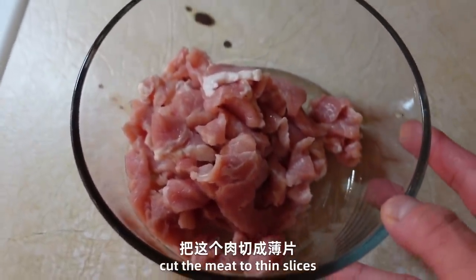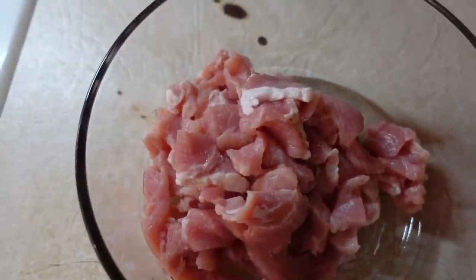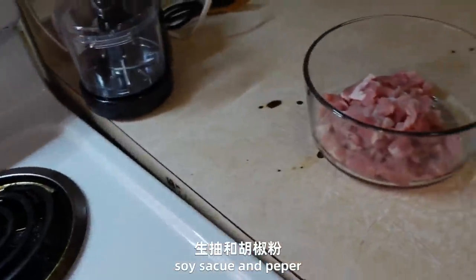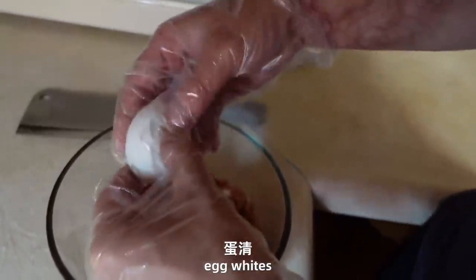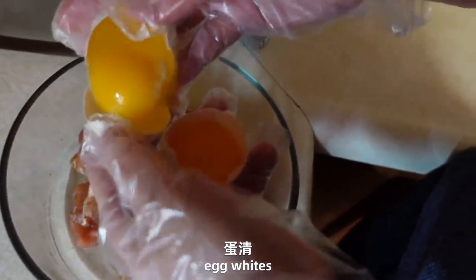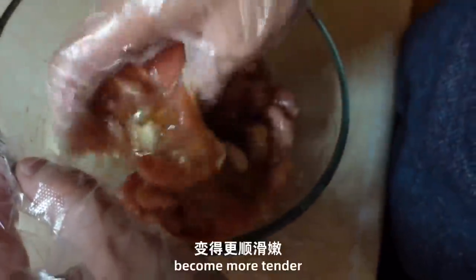Let's cut the meat into small pieces. Then we add salt, and then we add some sugar and seasoning. And then we add some olive oil. And then we add egg whites — egg whites will make it more smooth. Add some butter.